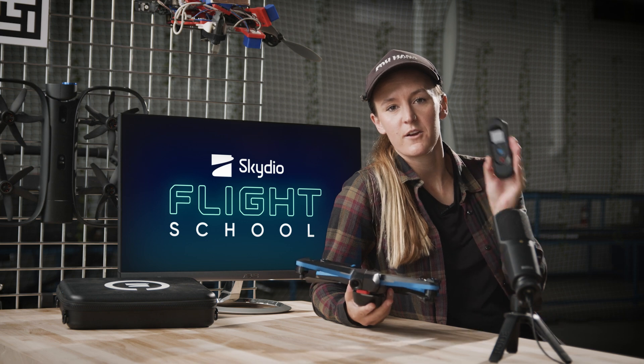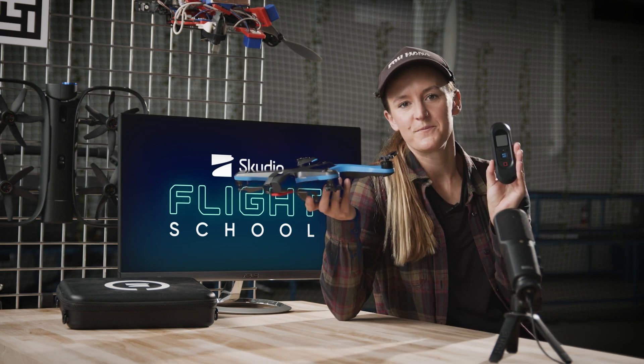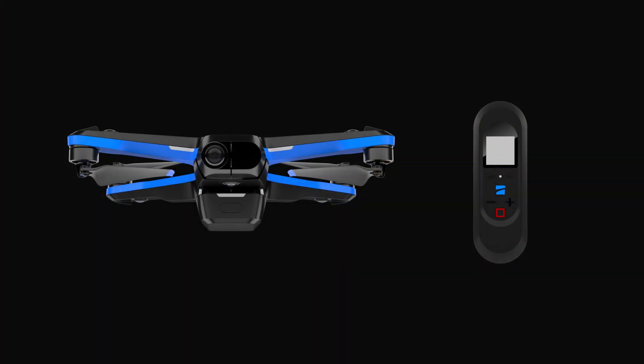First, follow these steps to pair your beacon with your Skydio 2. You only need to do this once, and then the beacon will automatically connect to your Skydio 2 on future flights.